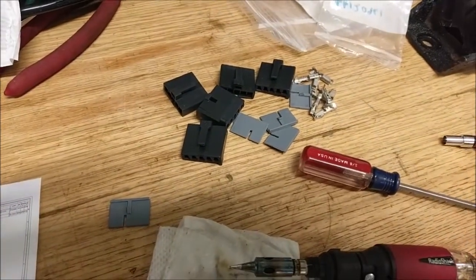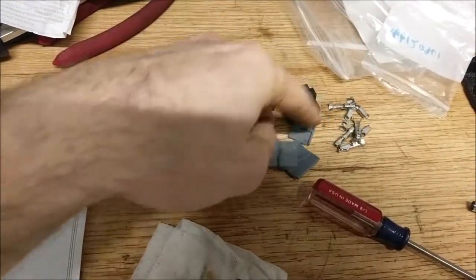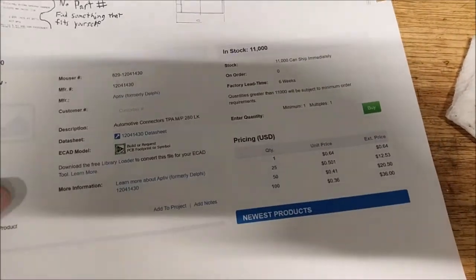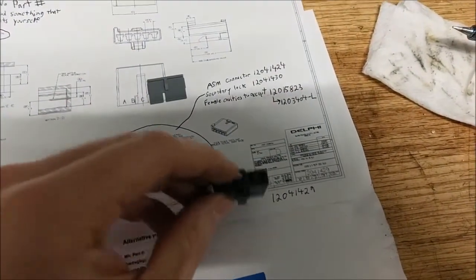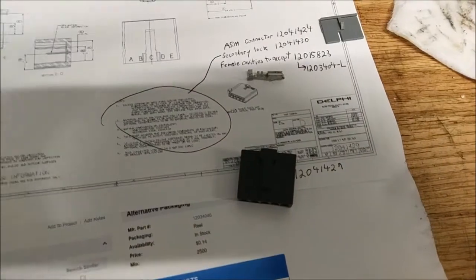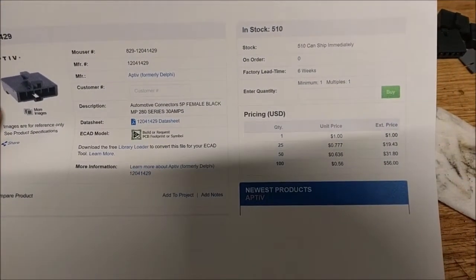As you can see, I've been replacing these for quite some time. Let's look at the parts. This is the piece that goes into the back — all it does is hold the pins inside the connector. They call this the secondary lock, and when you look up that part number it's roughly 64 cents. Then we've got the body shell connector and the terminals — the female cavities. The connector is going to run about one dollar, so buy a bunch.